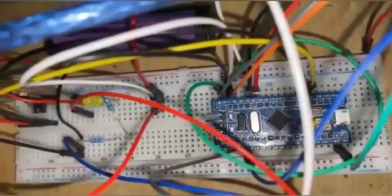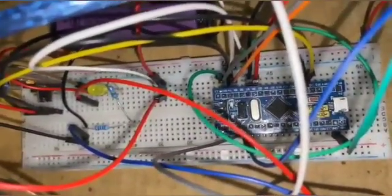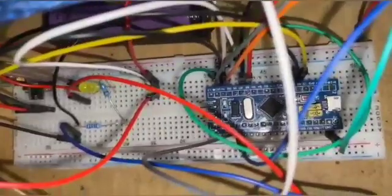Hey everyone, this is Sahanaan Rajeshree. The title of our project is Voltage and Current Sensor using STM32 Blue Pill board.